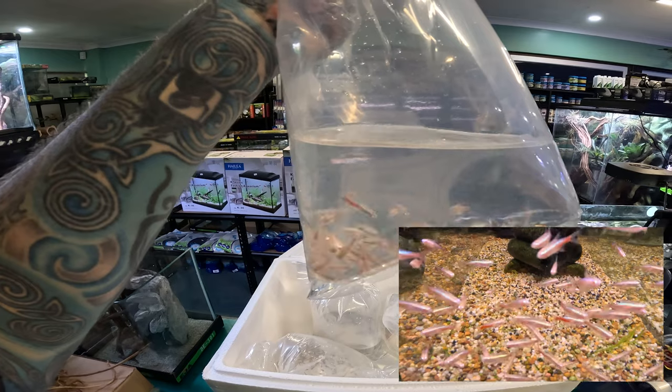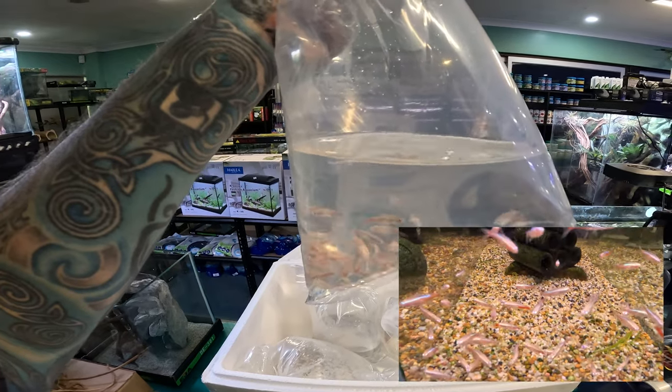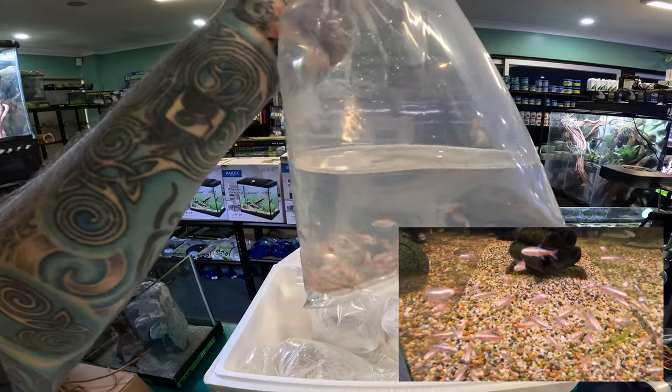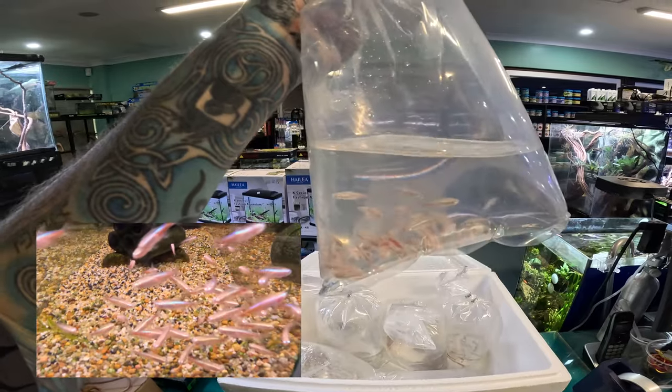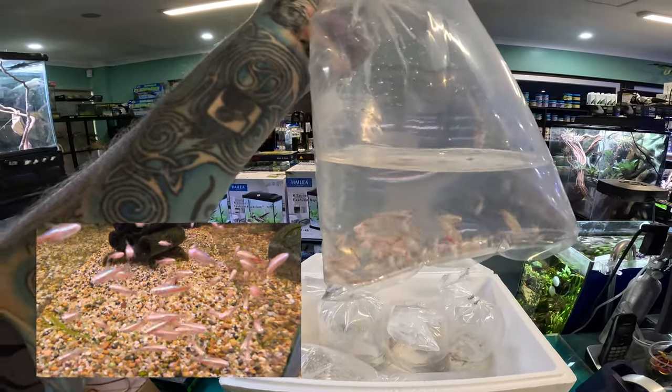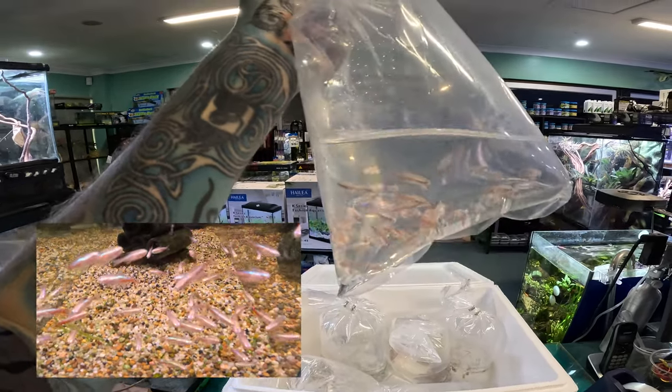They are exactly the same to keep as a normal neon tetra. They are South American — they want the water between about 6 and 7, ideally about 6.5 to 6.8, soft water, which means not high mineral content, and they will do really well. They're a schooling fish like most other tetras, so you want a school of at least six, if not ten of them.